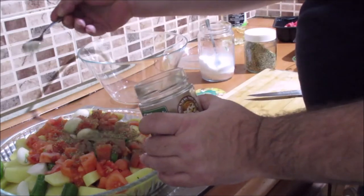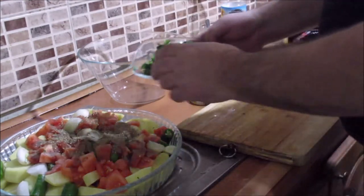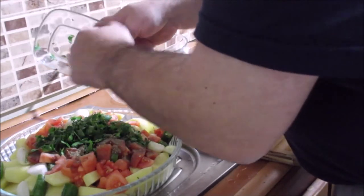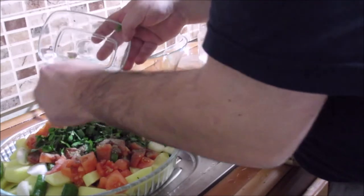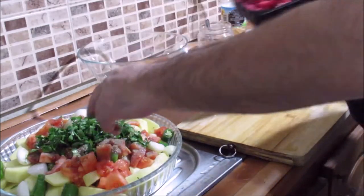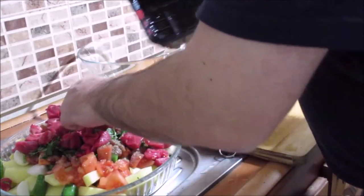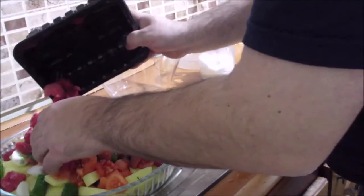1 teaspoon of black pepper. Yes. I'm adding the chopped parsley. I think adding parsley, friends, will be very good together. I bought cubed meat and crumbled it a little more since we'll be cooking it in the oven.